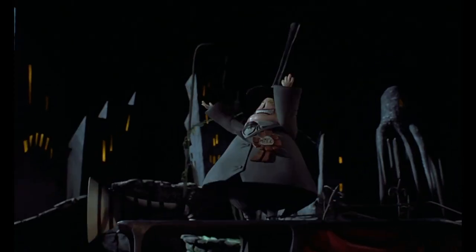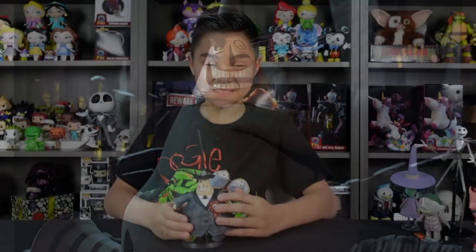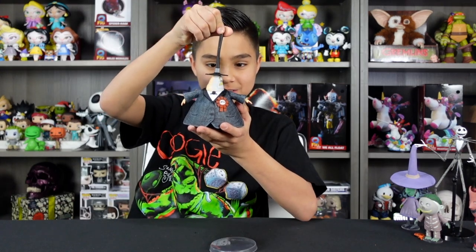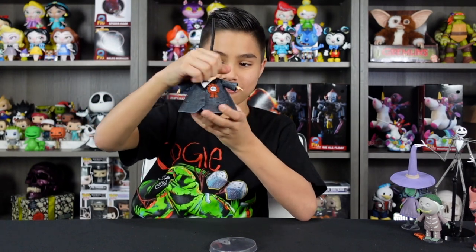This dynamic trio is really cool, with all the attention to detail. Now let's move on to the next one — next up is The Mayor. Here is The Mayor outside the box. He comes with a clear translucent base and has the ability to actually turn his head, so he can be scared or he can be happy.